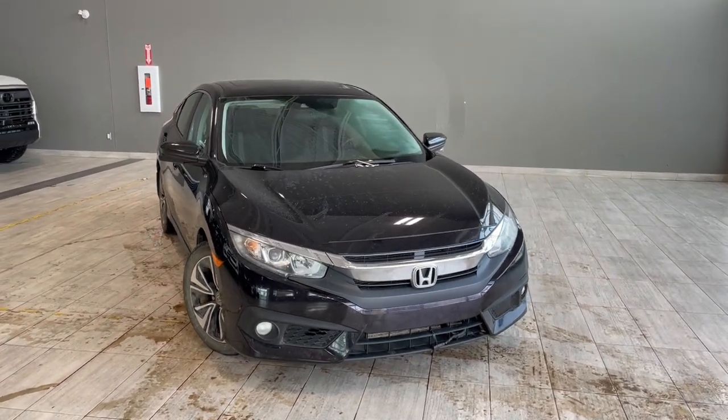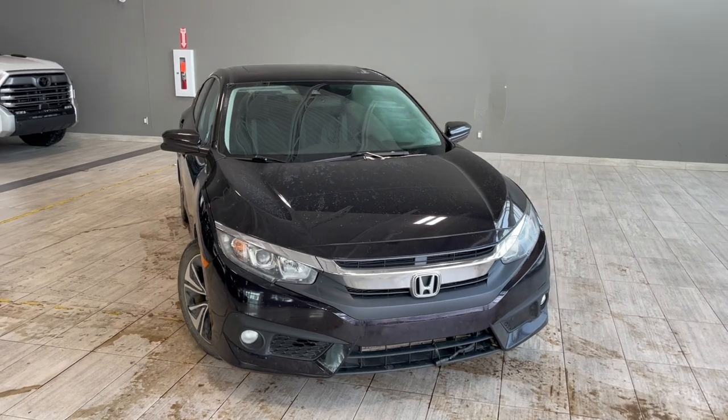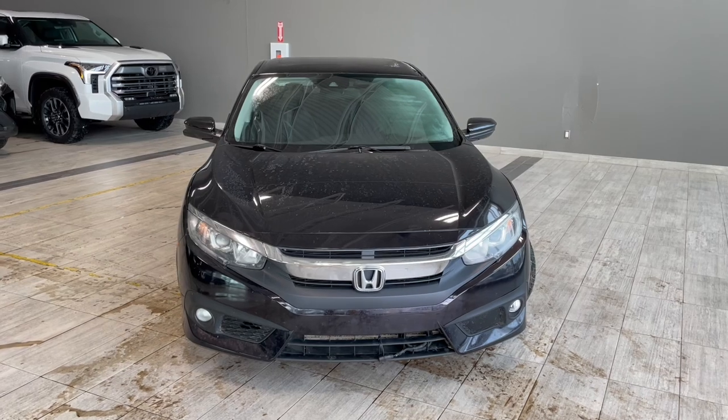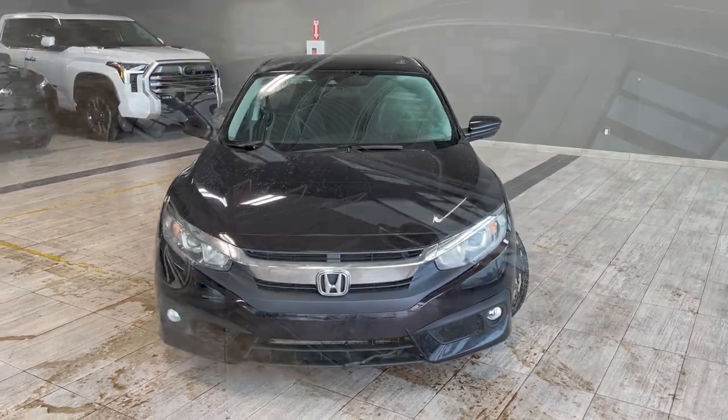Some of the great exterior features on the Civic include 3M on the front bumper, fenders and hood. You also get fog lights along with a smart key system and a backup camera.